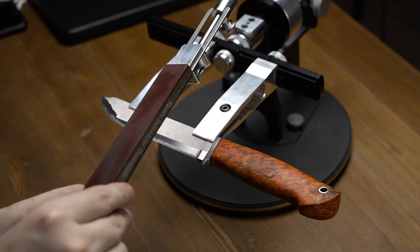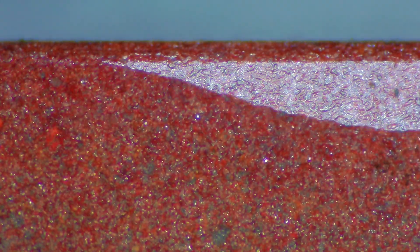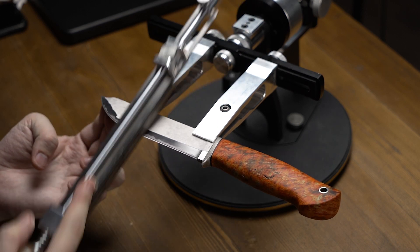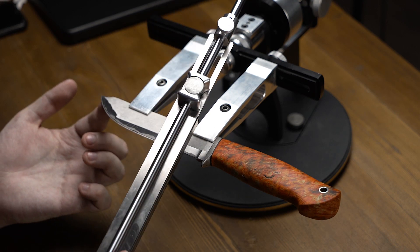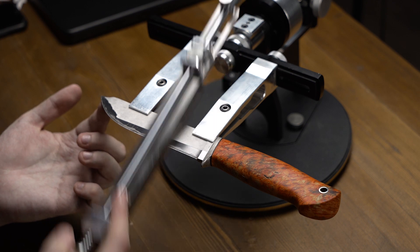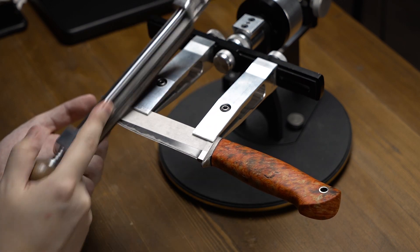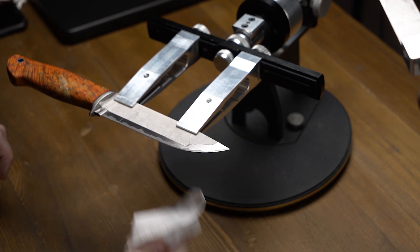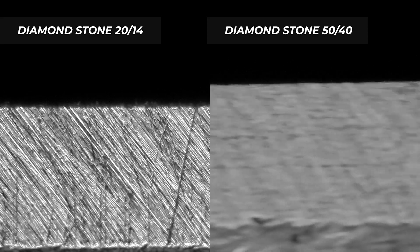Now we are moving to a new diamond stone of 2014 grit — it has an OSB bond, so we are going to apply some oil on it and spread it around before proceeding to reduce scratches. One important thing: starting from the 2014 stone, we are forming fine scratches from the heel towards the tip. After the 2014 stone the difference is more visible compared to the 5040 — the scratches have become more fine and smaller.